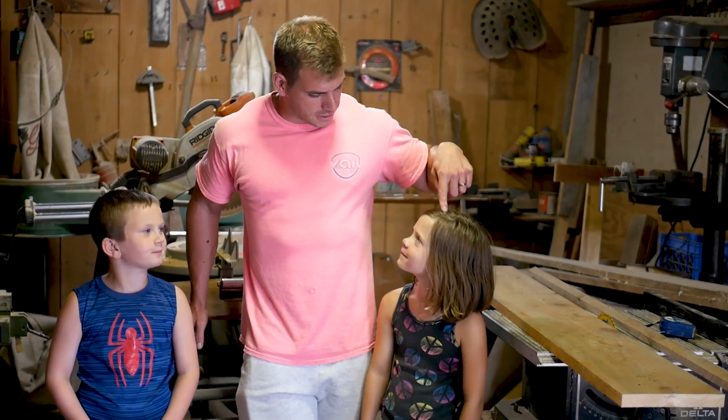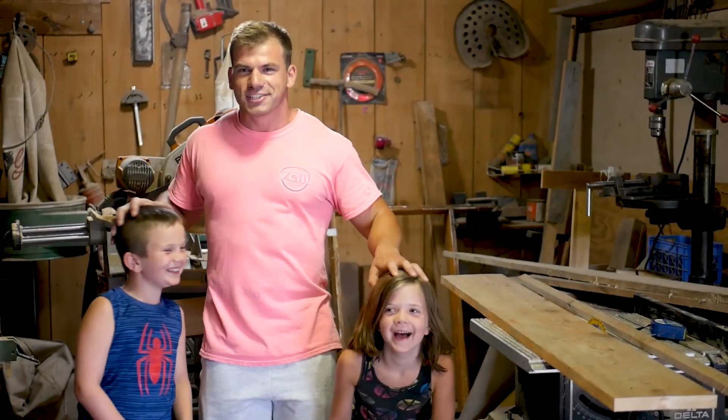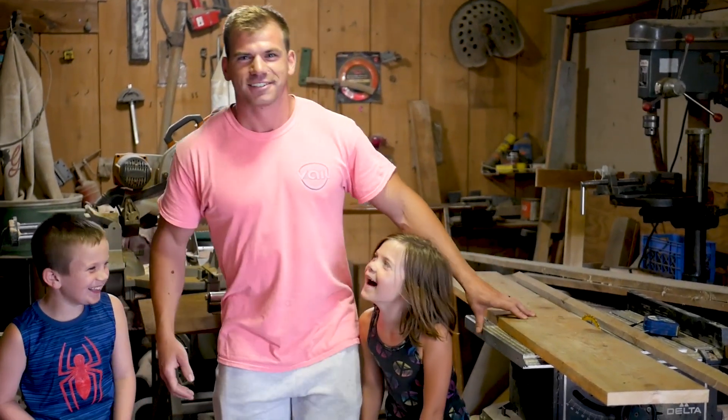Hey guys, my name is Derek Poole and I'm going to show you how to build a birdhouse today with Georgie and Jackson. So we're going to build a birdhouse.